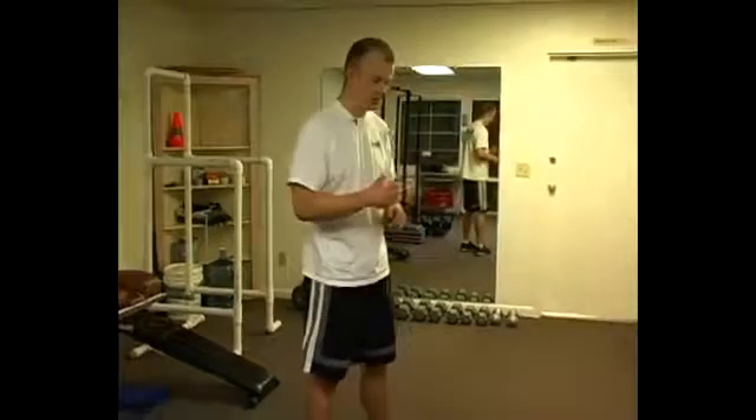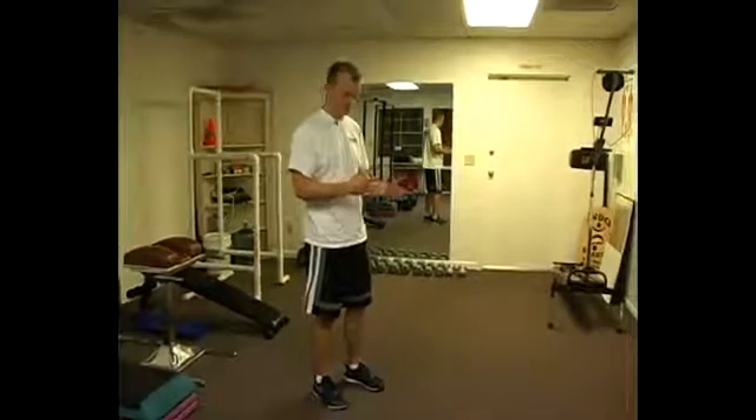Either way, it's an exercise that demands a lot of balance and a significant amount of strength. After you've gone through those other progressions leading up to this and you've made sure that you're able to do it, you can try this.